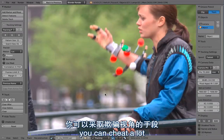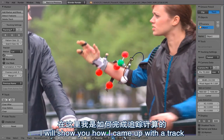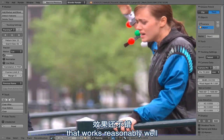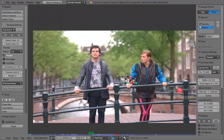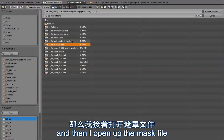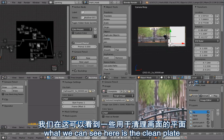But the good thing is that in Blender you can cheat a lot. So after I show you the mask file I will show you how I came up with a track that works reasonably well. Okay so this is how the shot looks like and then I open up the mask file.